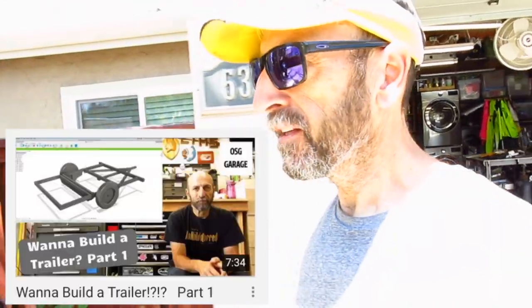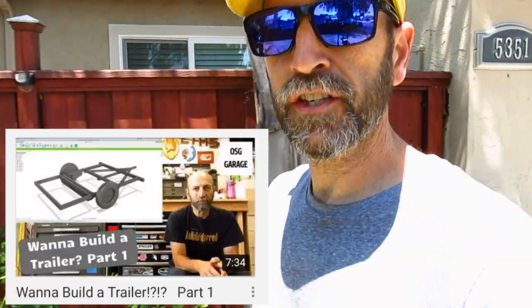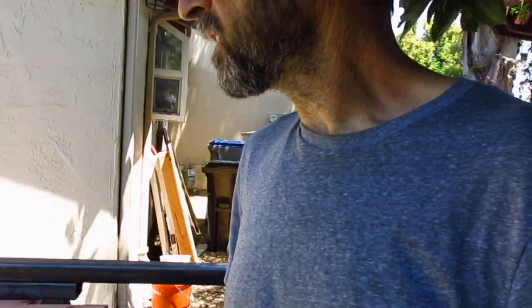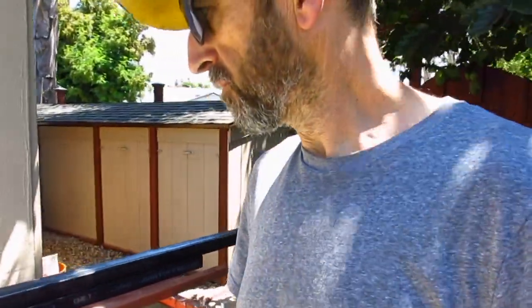Hey everybody, welcome back to the OSG Garage. Today is part two of the folding trailer build. So if you remember last week, I took you through a few steps into how I came up with the design and basically settled on the size and the functionality of everything I wanted for my trailer build. I drew it up in Fusion 360, used a hybrid plan of the Kendon and the Harbor Freight folding trailer. And basically where that brings us to is this.